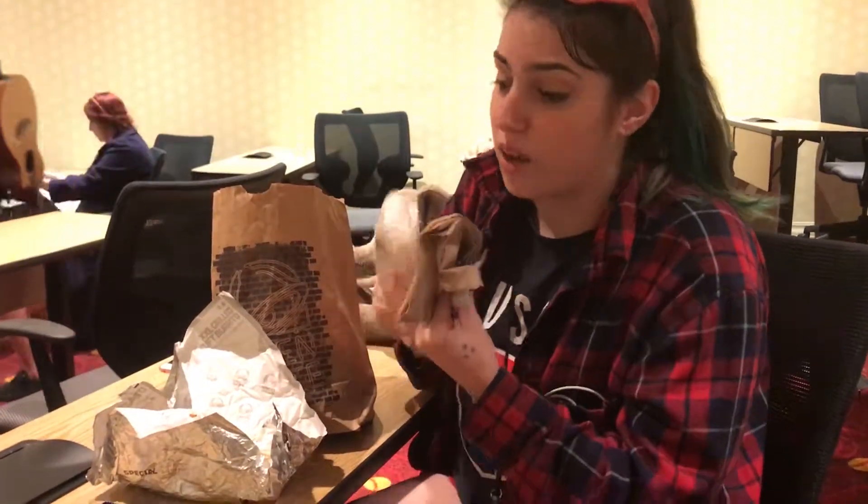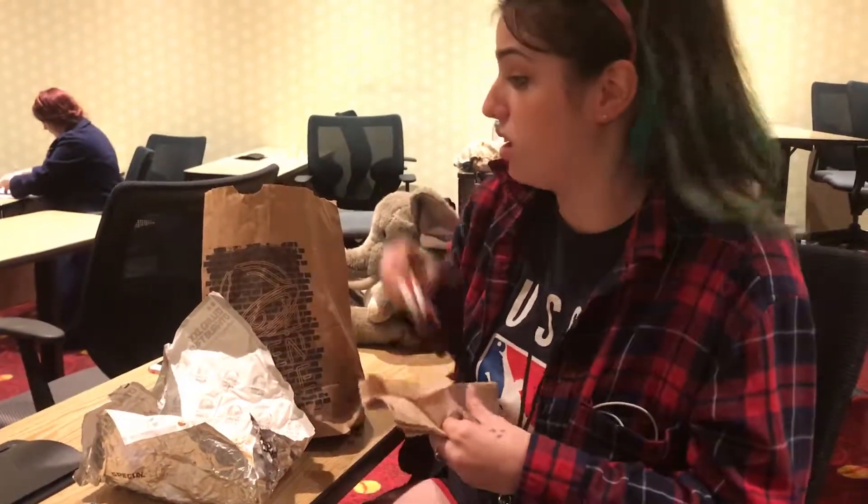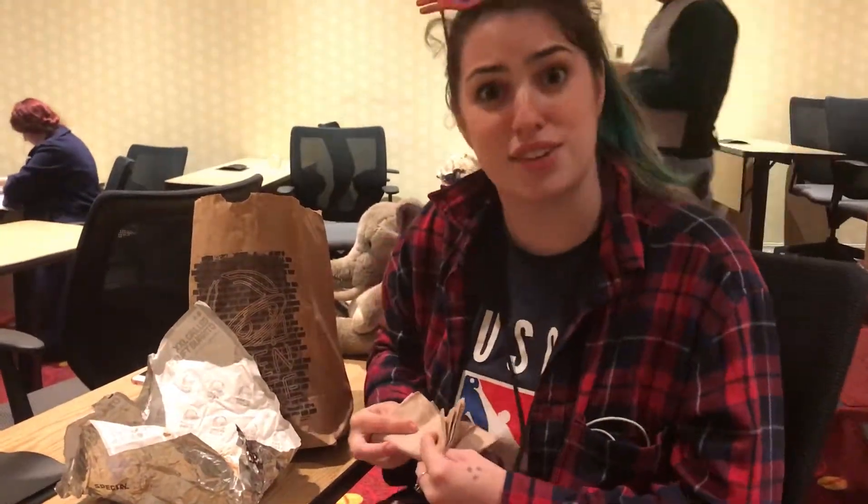And a beefy five layer. Wow. Amazing. I would absolutely recommend this to anyone — use my promo code below. Thank you so much. Bye.